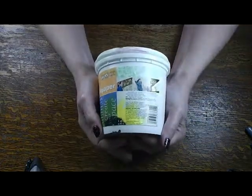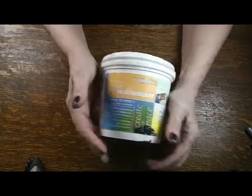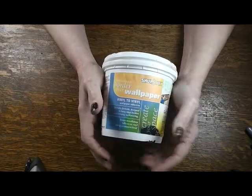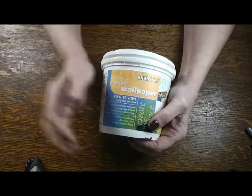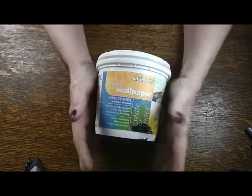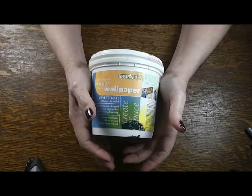The thing I get asked most about is putting wallpaper in a dollhouse. If you've followed me for any length of time, you know I used to always use YES paste, which is a book binding glue, but it has become really hard to get. So I researched and found an alternative — I've been using this border and wallpaper paste for a while.